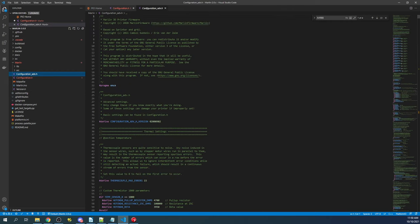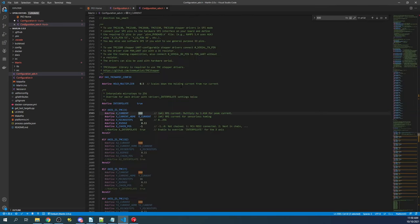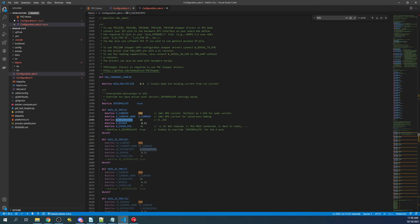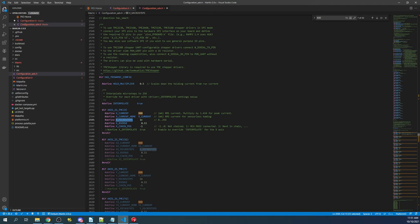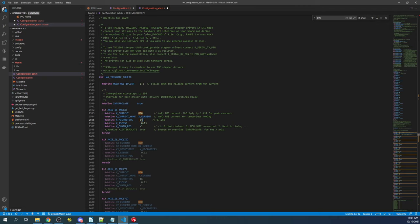To configure it we go to configuration_adv.h. I like to search on 800 and hit enter a couple of times to get to X current for the TMC stepper. Microsteps are important: if you want to increase resolution from 80 — which is 1/16th of a step — to 160, you have to change the configuration to 32. To go to 1/64th of a step, set steps to 320 and microsteps to 64. It goes all the way up to 1/256th of a step, but I don't recommend going beyond 64.